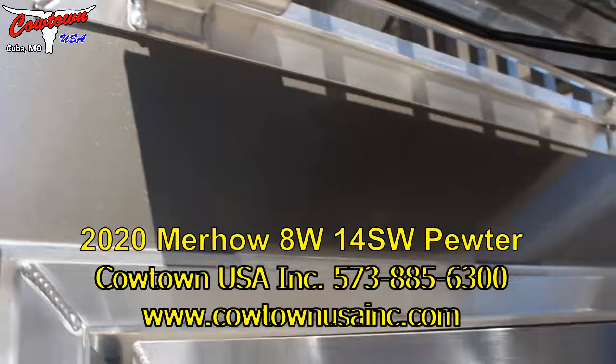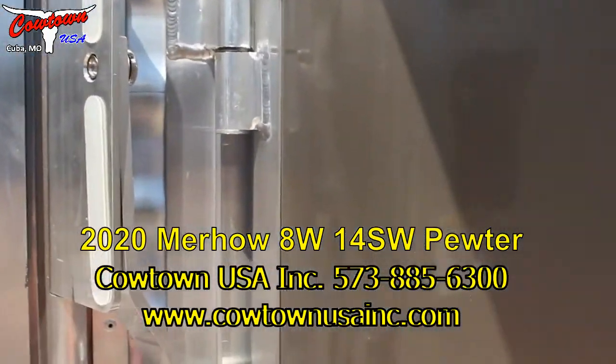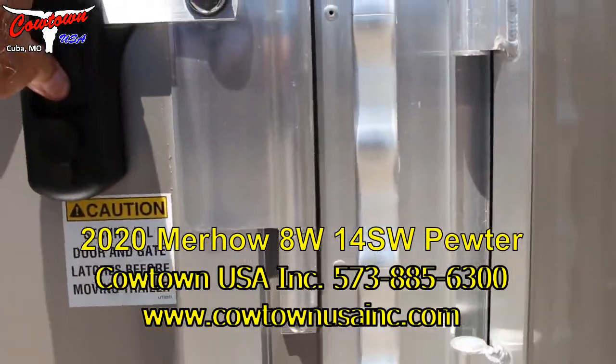Lots of air through this trailer. Closure just like that, and when it comes time to haul your horses, click, and you can lock it right there as well. It's a neat, neat setup.